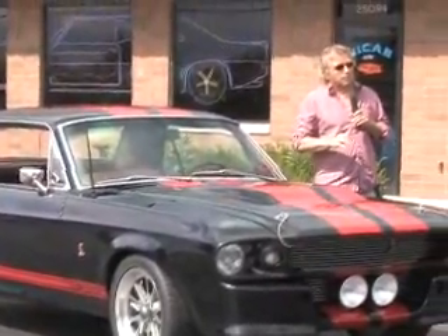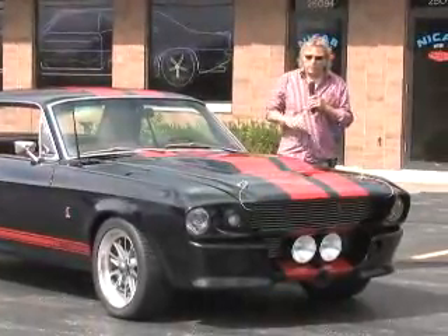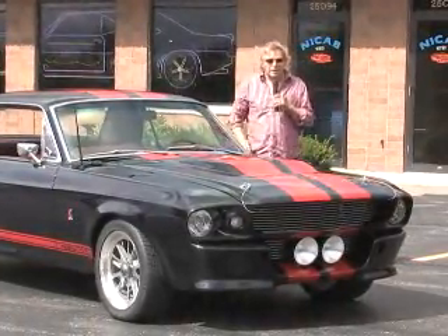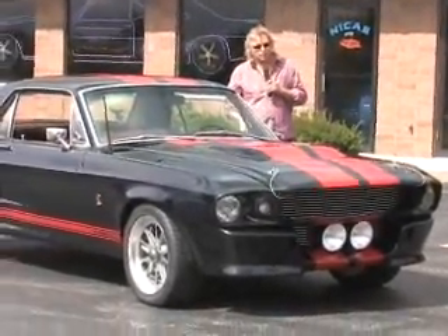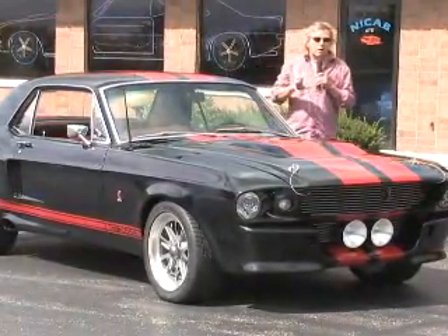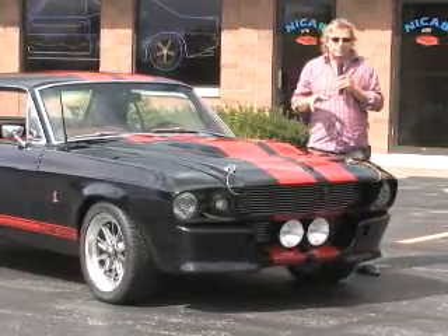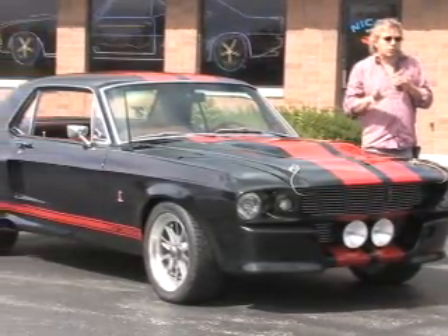Now most of you know the Eleanor cars as being Fastbacks. However, this is a coupe. Not too many of these cars have been built. Personally, if you look at this car the way that I do, I think you'll find that it has some fantastic looks.